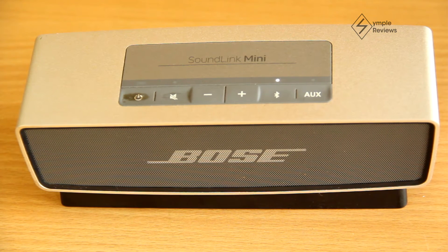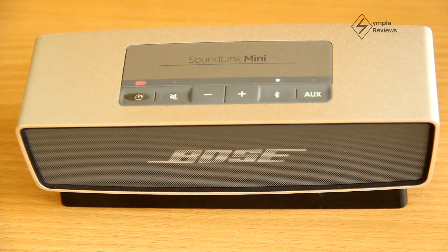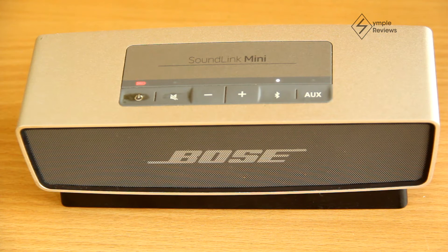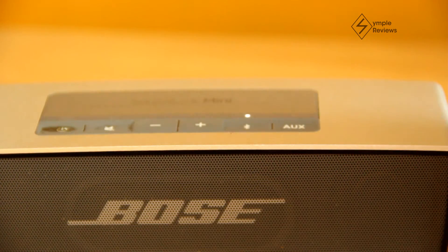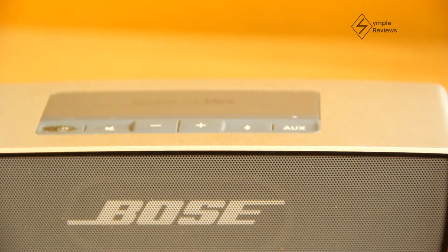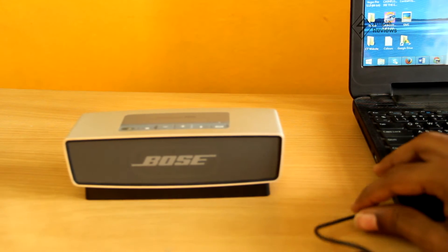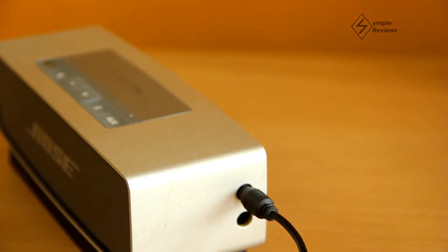The speaker's memory can hold up to six paired devices like phones and iPods. When the memory is full and you pair a new device, the least recently used device is deleted and replaced by the newly paired one. The Bluetooth range is around 25 to 30 feet, so it should cover most parts of your home. For non-Bluetooth devices like a PC, you can connect them using an aux cable. Click the aux button on the speaker to switch to aux mode, connect one end of the aux wire to your device and the other end to the speaker, and you're connected.